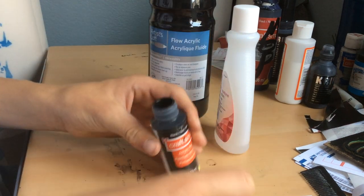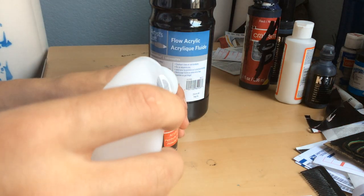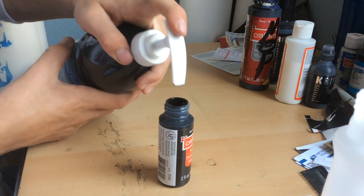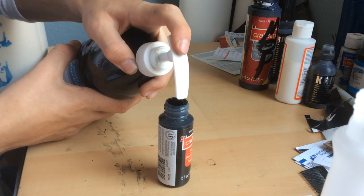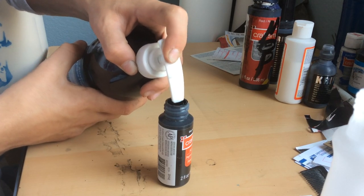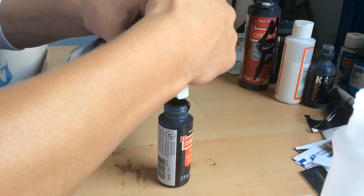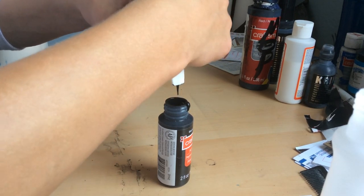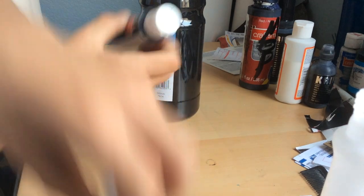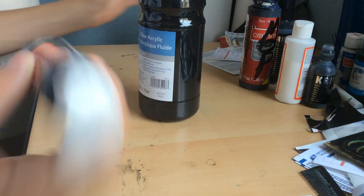You're probably going to want like a one-to-one ratio with acetone to paint. You're just going to fill it up like so. Just like that. Then you're just going to shake it up. Obviously I could have made it in here, but I didn't — and I'll tell you why in a little bit.